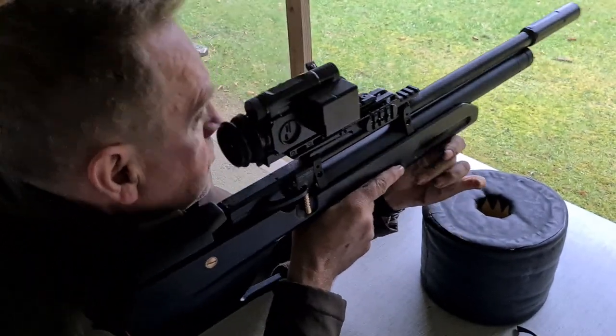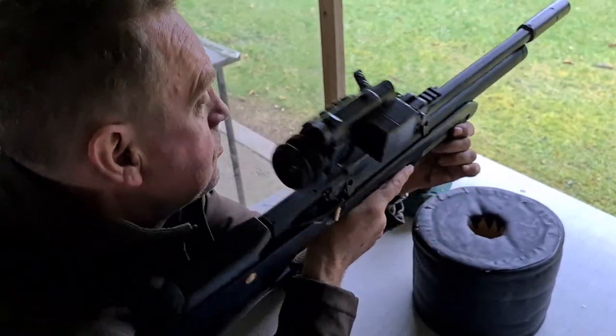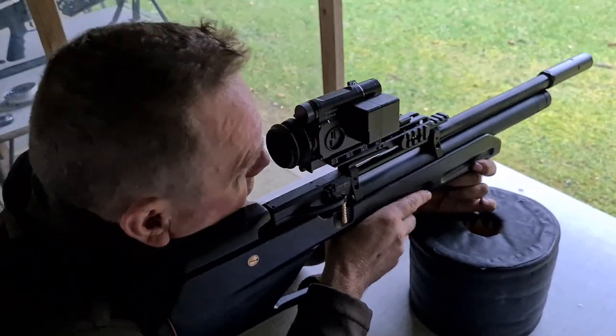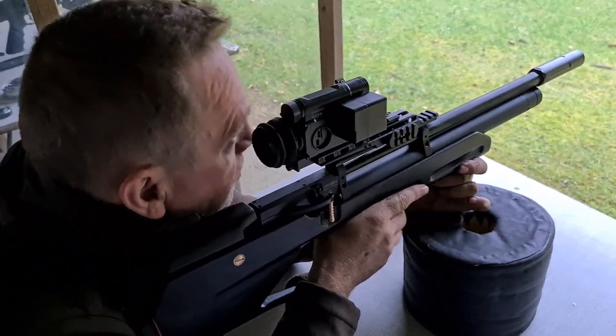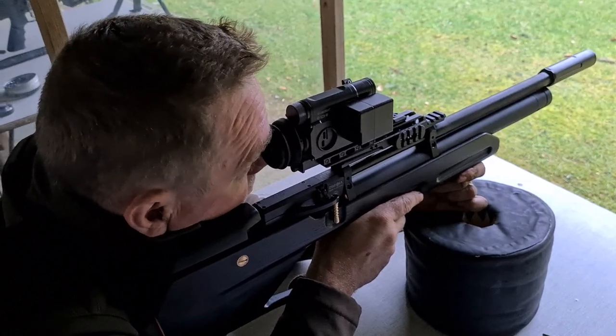The only downside of these magazines is there's no indication when you've used all 12 shots. Dave failed to count them. But there is a second magazine loaded and ready to go.